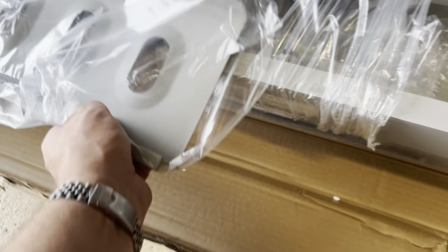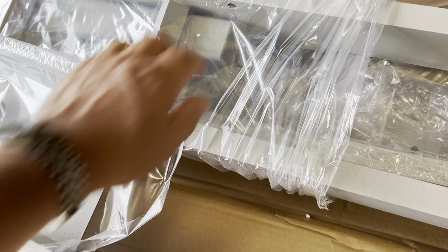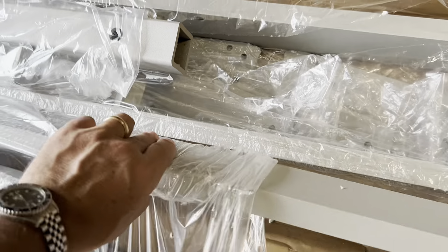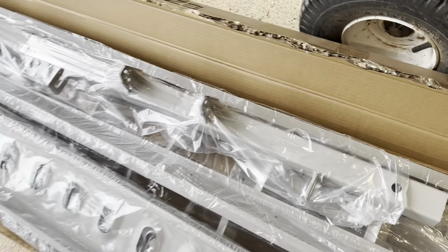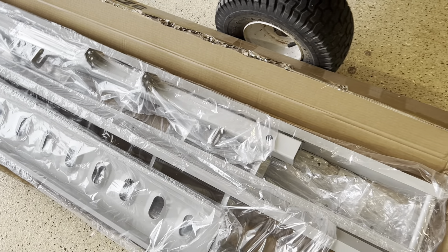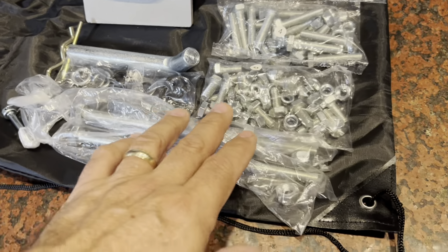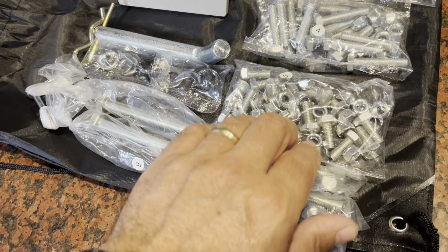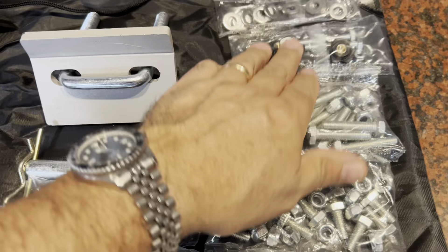What you're going to get in the box are the rails here — they're powder coated — and a steel ramp. The carriers are aluminum, and the hitch is steel, powder coated as well. It's all got a silver powder coat to it. They give you a detailed instruction manual and all the hardware: a long bolt, a short bolt, washers, and some additional pieces.